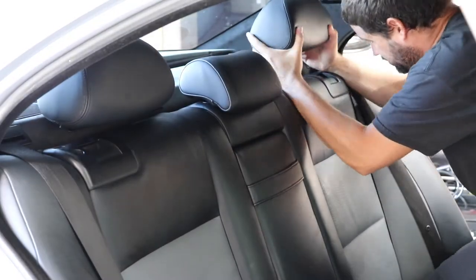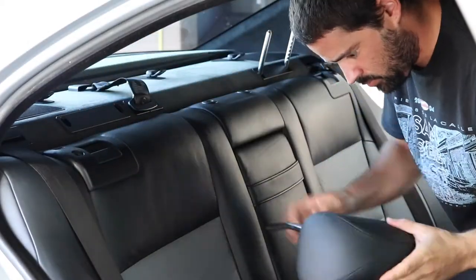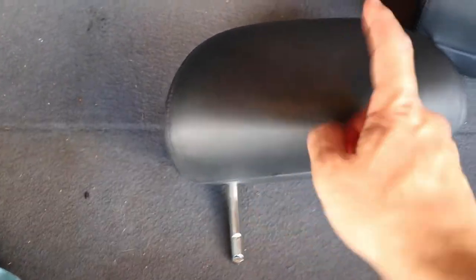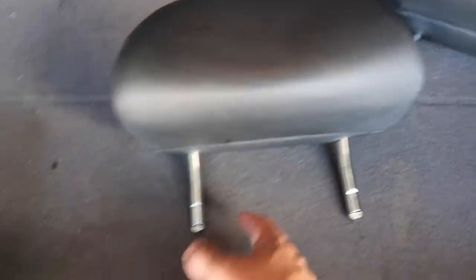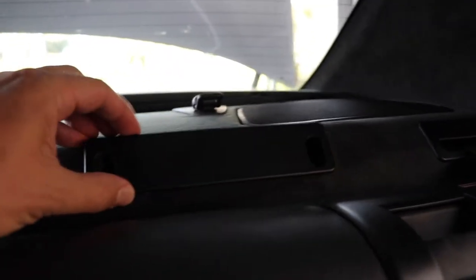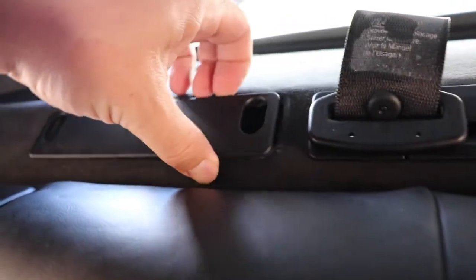These headrests are all just meant to separate. As you may have seen, one of them came off without the post, but they're all independent pieces — you just pull them off. You can pull the post out of the headrest if you want. Going ahead and taking these trims off — this one's actually broken, some of the clips are not even there, so I may order some new parts when I put everything back together.